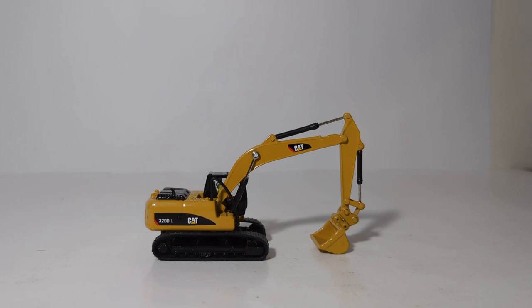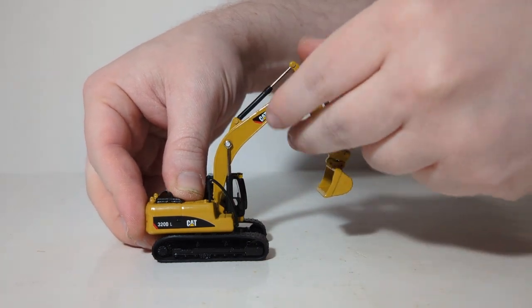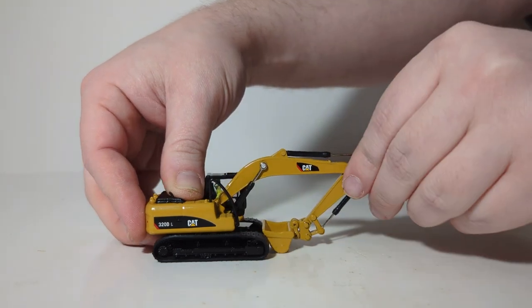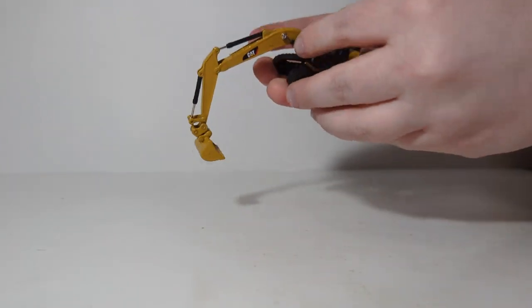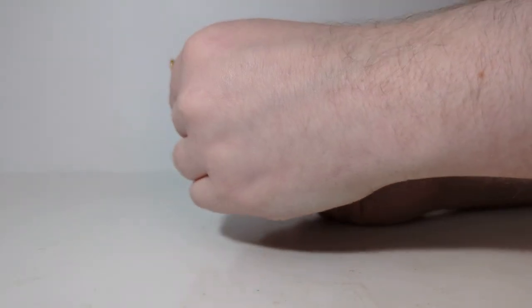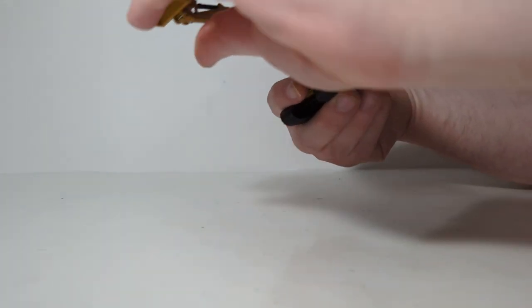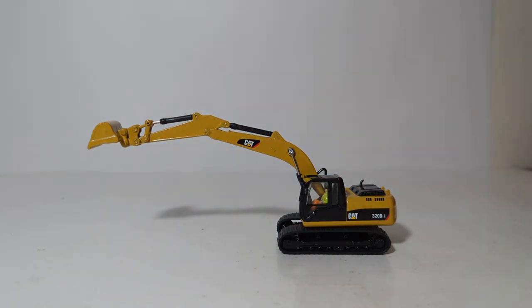Let's begin our functionality overview. The model is in a parked or posed position here. You can raise the boom and move the stick out, or curl them back in for an appropriate transport load. For digging depth at 1:87 scale it is pretty excellent. We can move the stick back in completely and the bucket will go out at a very aggressive angle, so you should have no problem getting any material out.